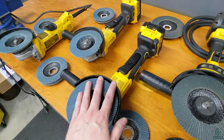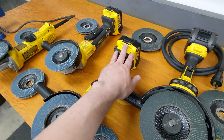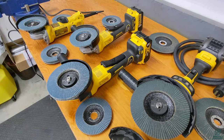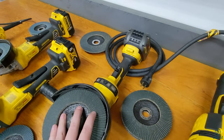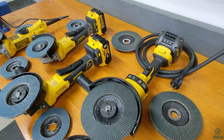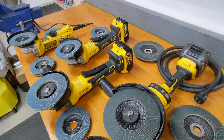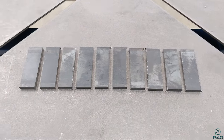We're also testing the new FlexVolt Advantage grinder, the DCG 416, which can take both 20 volt and 60 volt batteries. This lets us see how much of a difference battery size and voltage makes. We also have the regular 20 volt and the full 60 volt DeWalt cordless grinders for comparison.